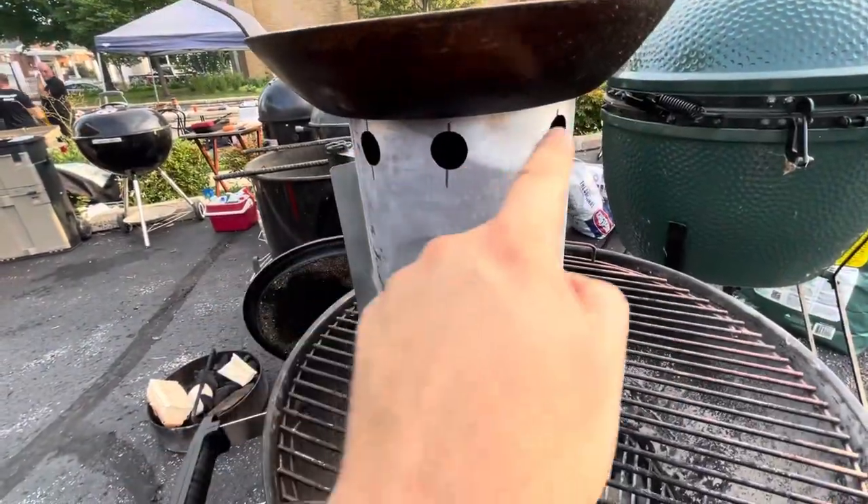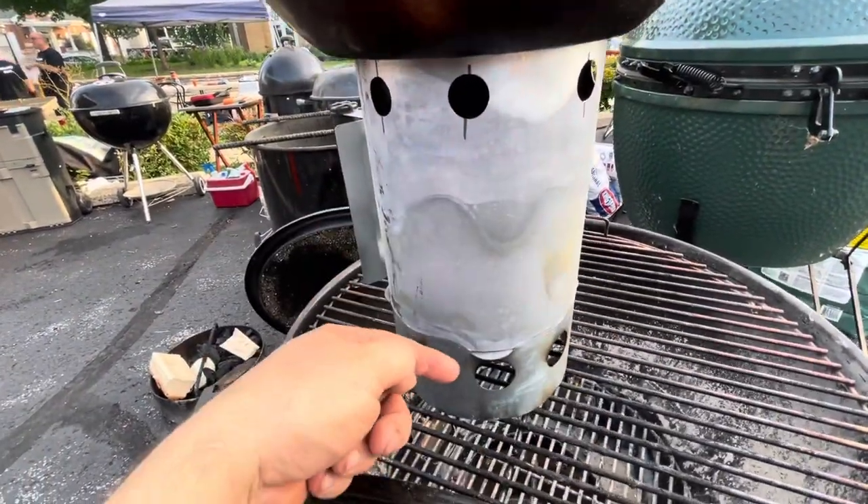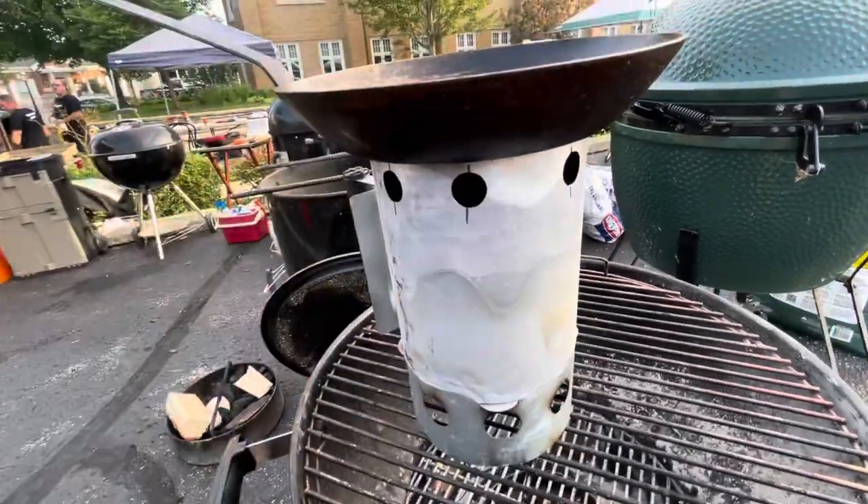Alright, so there it is. With this series of holes we're gonna see right now if this thing is able to burn and basically exhaust and heat all at the same time.